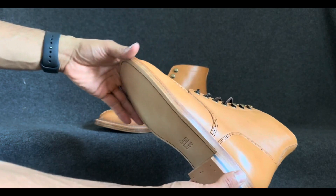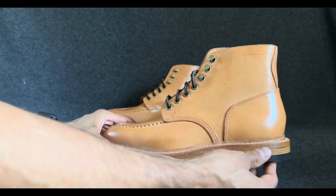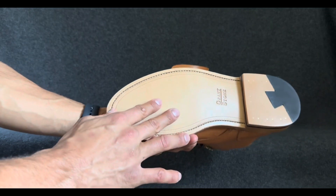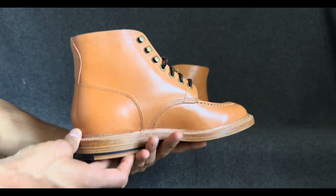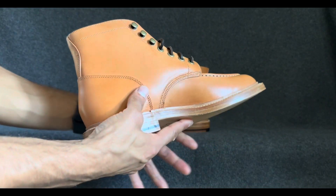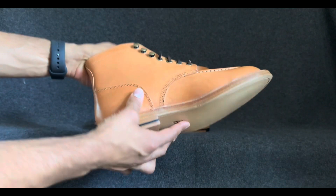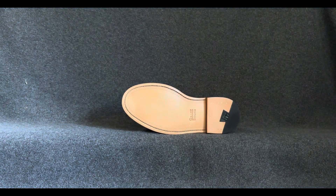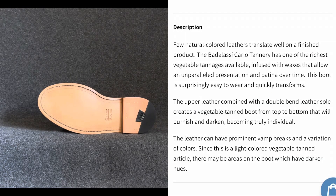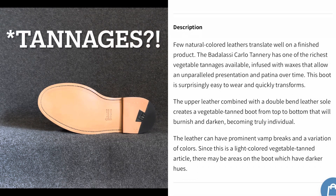I'm really excited because I bought some used chukkas with leather bottoms before — my first ones with a little wear — and I can see why people like the leather. So I am excited to give these a shot brand new. These are my first brand new leather bottoms from Grandstone, friends in Michigan. Off their website, this is from Badalassi Carlo tannery, which is one of the richest vegetable tan leathers available, according to the website.